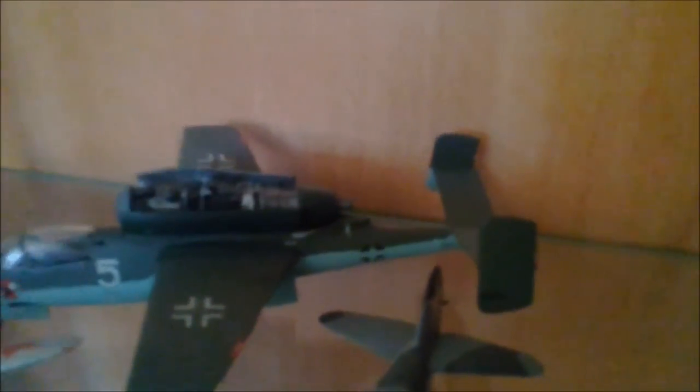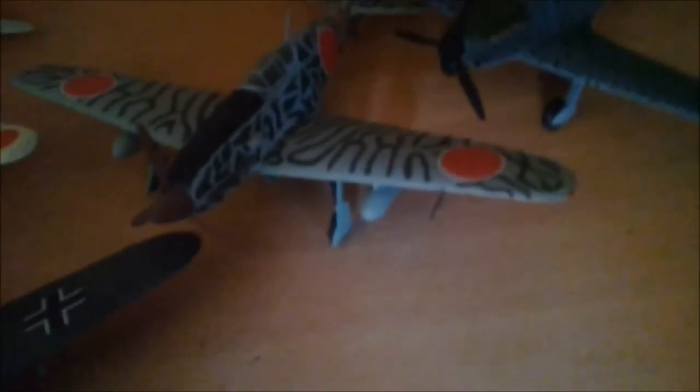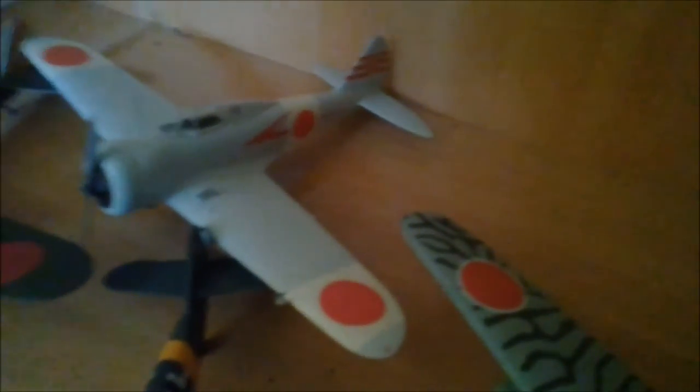Over here there's a MiG-3, a MiG-164, a Yak-3, and a French fighter — I really like the camo on it. There's a P-51 Mustang, another Italian fighter, a Tony, and a Japanese aircraft where I think I did a great job on the camouflage — it took a long time to get those lines right by hand, as I do all painting by hand. There's also a BF-109 — in the future I'll redo it with desert camo — and an Oscar, an old Japanese fighter used before and during the war.